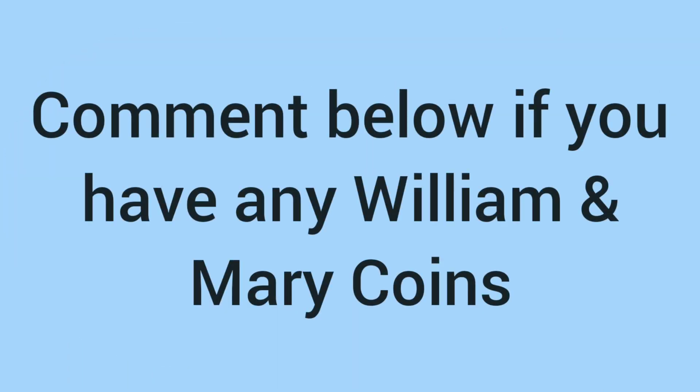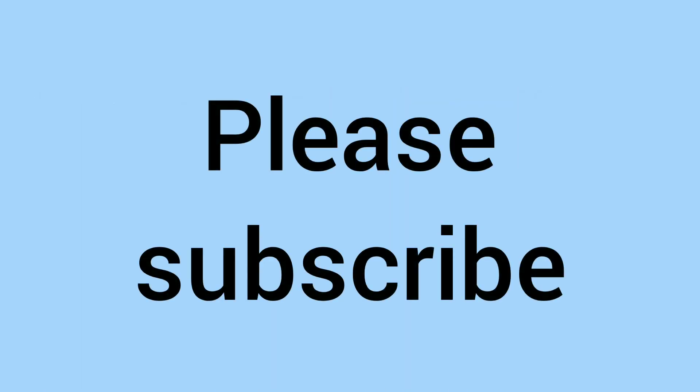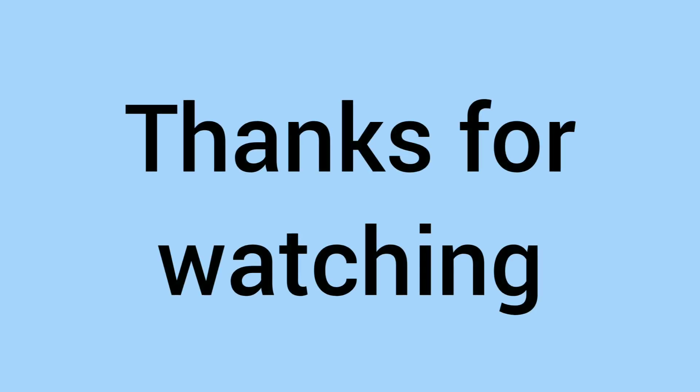Please do comment down below if you have any William and Mary coins in your collection — we'd love to know, as they're very cool to own. Please do subscribe to the channel if you've enjoyed this video and learnt something new. Thank you for watching to the very end, and we'll see you again soon for more coins on Bits and Bobs.